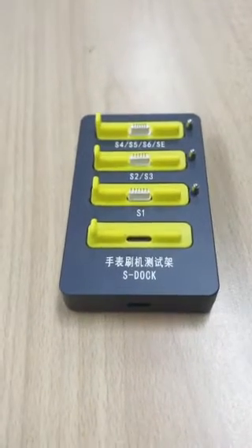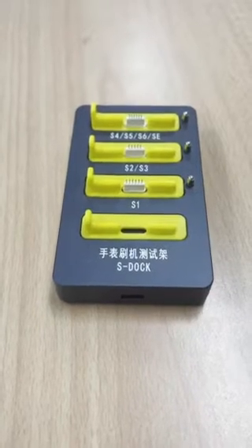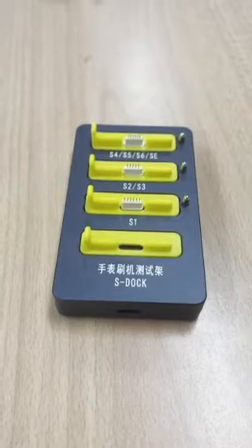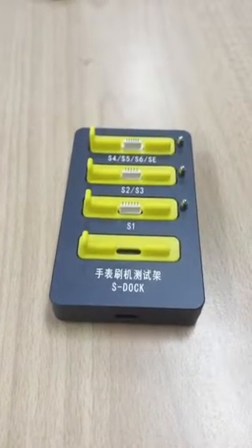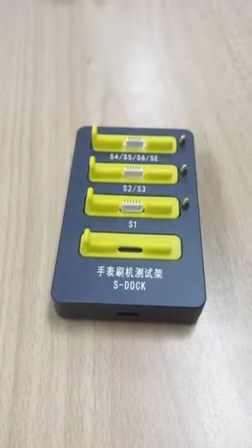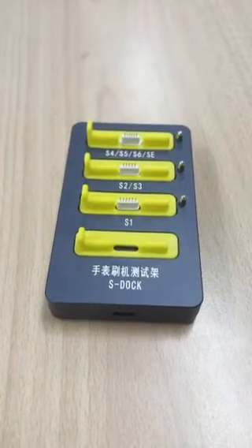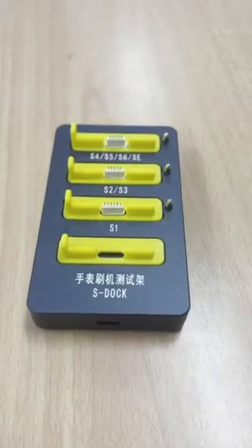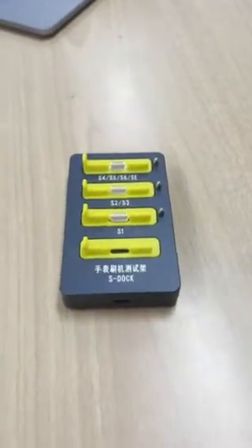This item is used to reset and restore operating systems onto the device when experiencing issues such as the exclamation mark error, constant resetting issues, or after fixing the screen and the screen not being detected properly by the device, or when trying to add a new phone to an old watch and iOS not being up to date with the new phone it is being connected to.